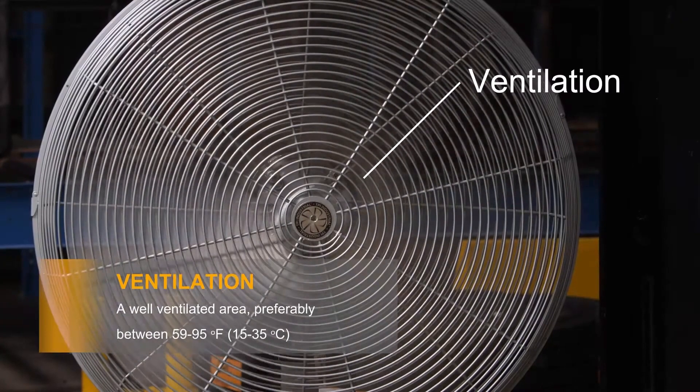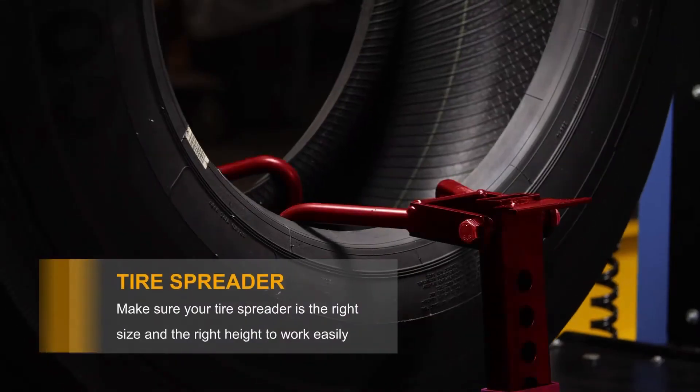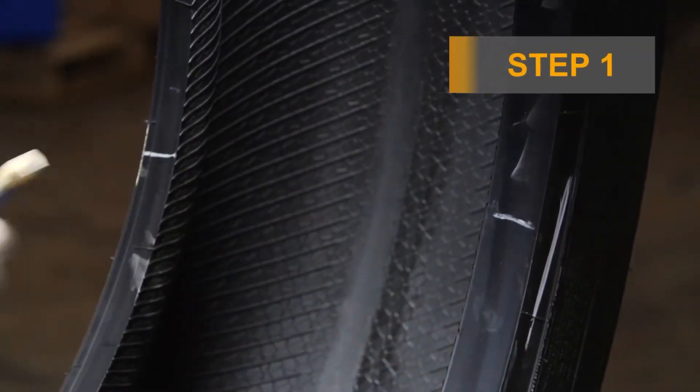You will also need safety glasses, gloves, and a well-ventilated area. For further safety reasons, make sure your tire spreader is the right size and the right height for you to work easily. Now we're ready to begin.